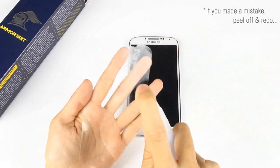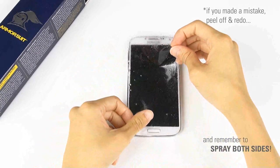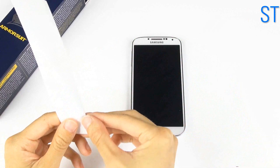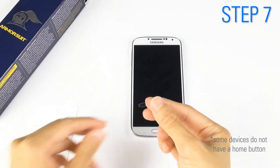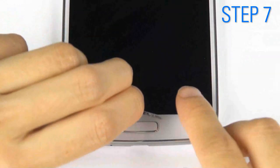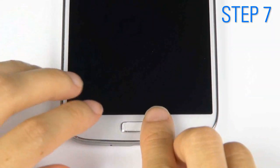If you made a mistake, simply peel it off and redo it. Don't forget the button piece — spray once and position using your fingers to tap it down.